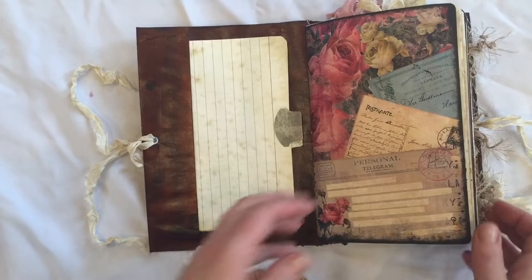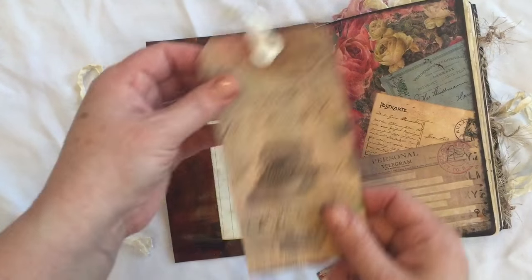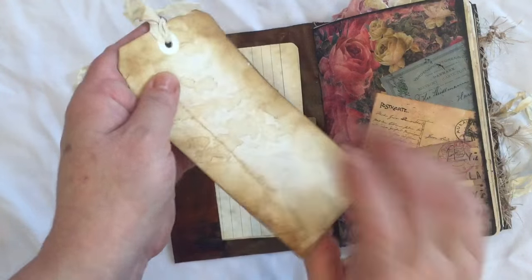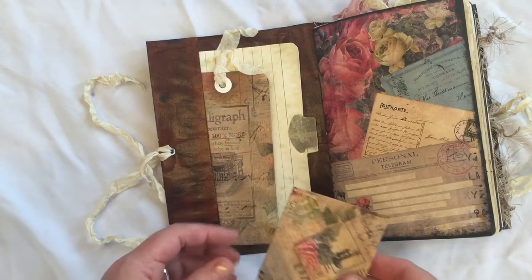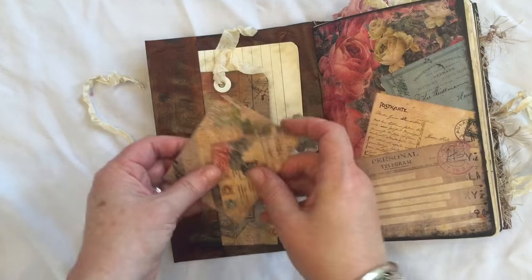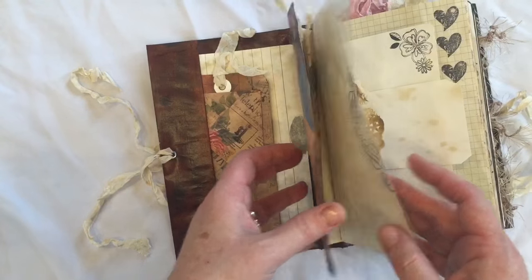We've got two index cards with some tabs. We've got some kit paper that I put onto a tag, so there's plenty of places to journal. There is a little envelope that I made with some of the scraps, so that's just popped in there. And we'll do a quick flip.